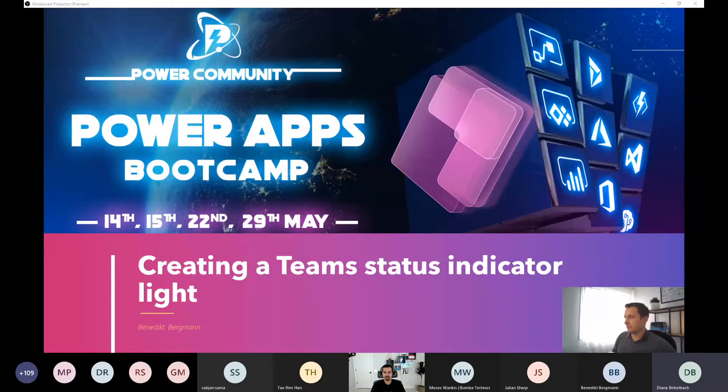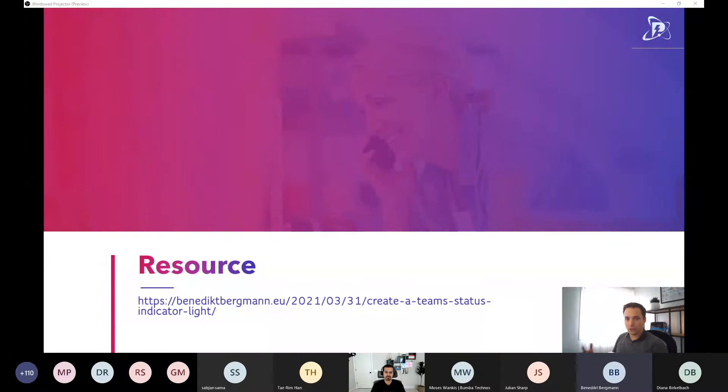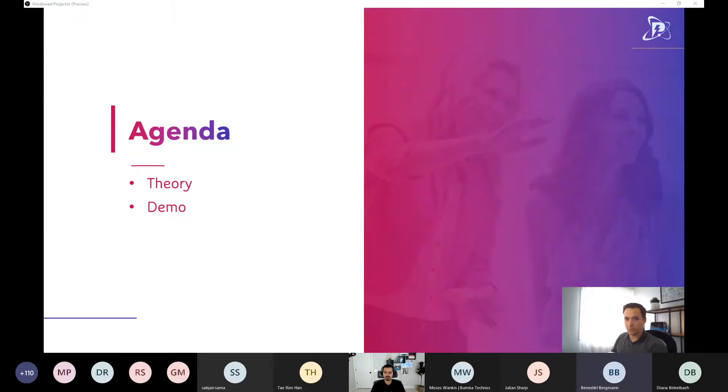Welcome to this session where we will create a team status indicator light using a Raspberry Pi. I'm Benny Bergman, Power Platform consultant at CRM Consultant in Sweden, coming from a .NET development background. I later added Angular, then moved on to Dynamics CRM/CE, model-driven apps, and the Power Platform. You can contact me via Twitter, LinkedIn, email, or my blog. Everything I discuss today also has a detailed blog post.